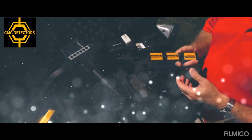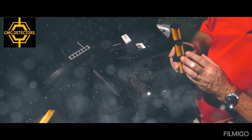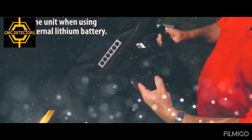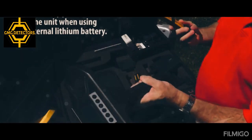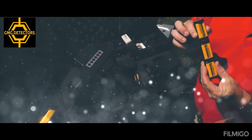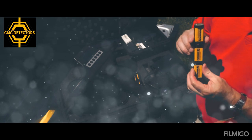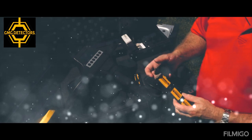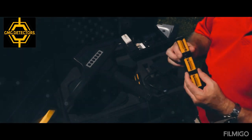One more thing to talk about when it comes to batteries: this is a standard 9-volt battery and it is not a rechargeable battery pack. In order for this unit to work with the lithium battery, we must install one of these units. I've been asked about using rechargeable batteries — the answer is no. Rechargeable batteries are a little bit larger in diameter. You might get them in the unit but it makes it very difficult to pull them back out. So do not use rechargeable batteries.